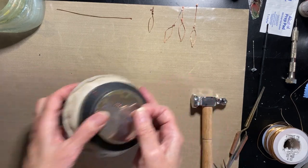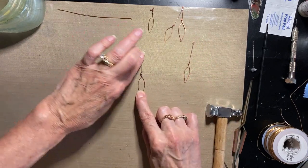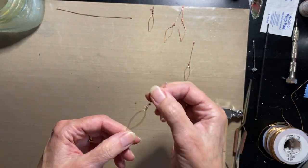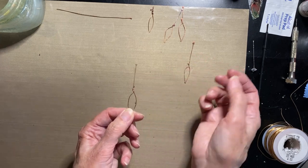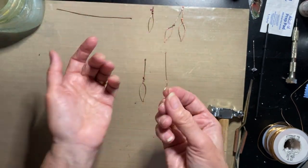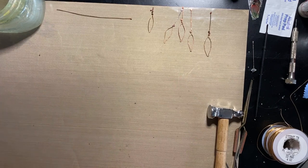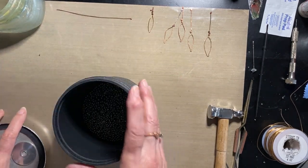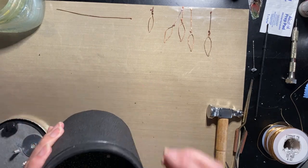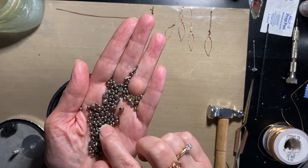After hammering the end ball, it actually polishes it up a bit because you're hitting metal on metal, which takes some fire scale off. You can clean it more or leave it as you like. I put one in the tumbler — if you don't know what a tumbler is, it's just an easy way to polish things while you go do something else. Basically you have a machine that the container sits in, with steel shot in it — I use mixed shapes including long pointy ones to get in any little nooks and crannies.